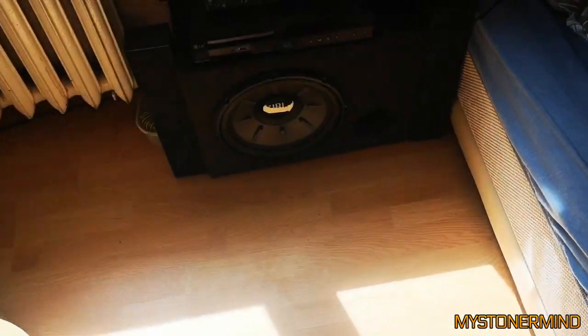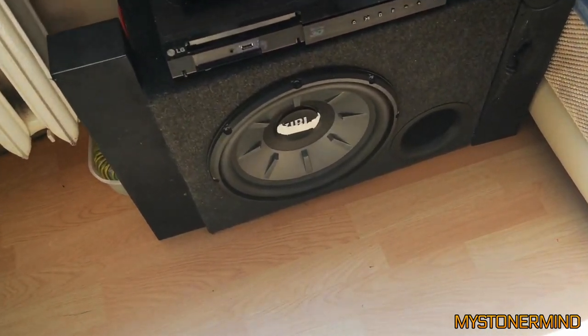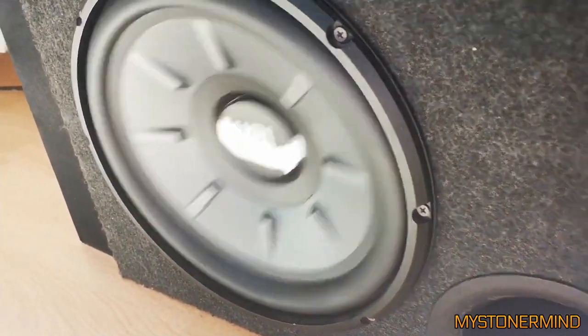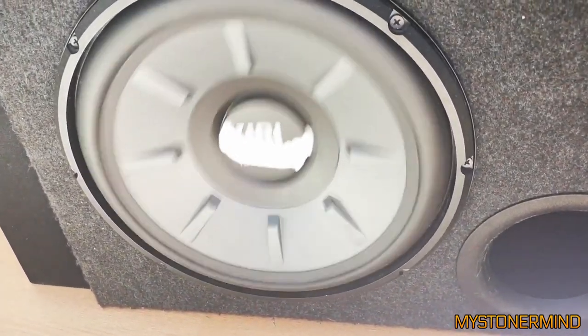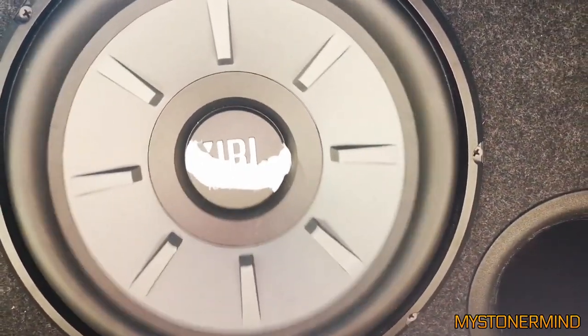The next one we have is this. So what do we have going on? He's pulled back that rug, and there we have the JBL. It's got a bit of movement. Let's see what it's like when it kicks in. Quite a bit of movement. Nice, wasn't expecting that much. That's the amplifier on the top — a nice amount of flex.